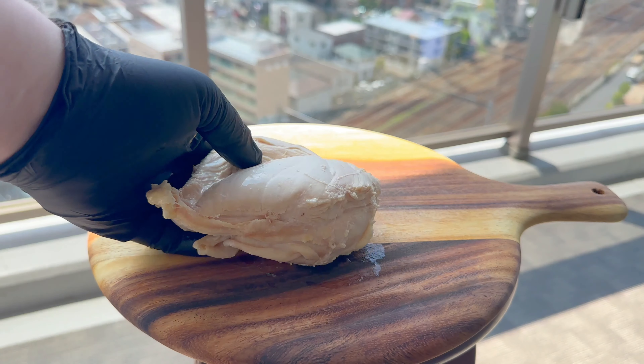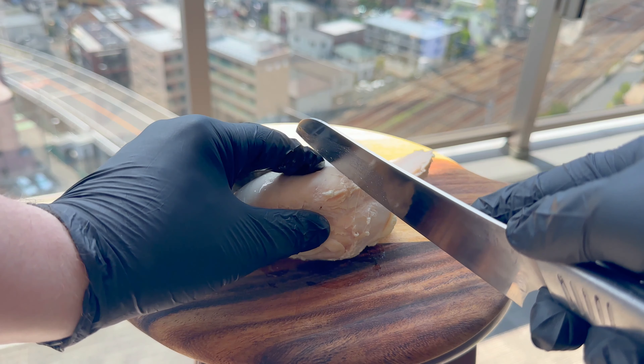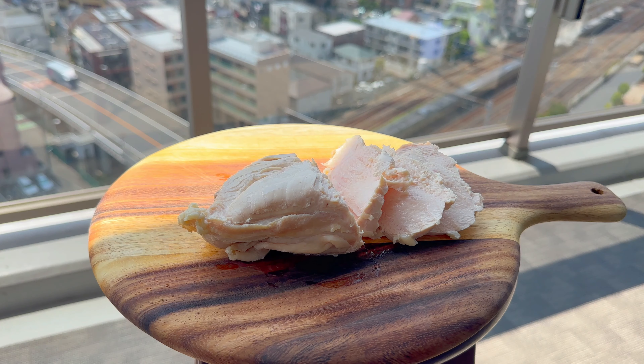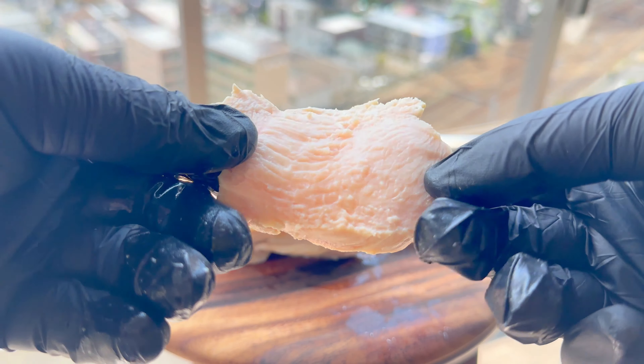Now let's check out my handiwork. As you can see, poached chicken is easy to make. It's tender, soft, juicy, and flavourful. You can use it in salads and sandwiches, and it goes great in other dishes like hainanese chicken rice.